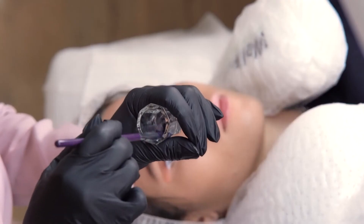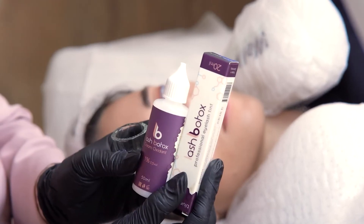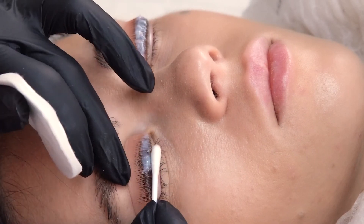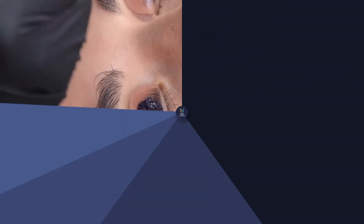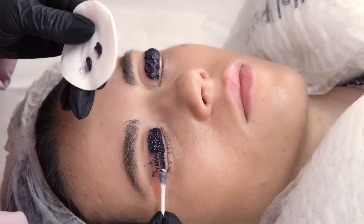While the second lotion is holding, we dilute Lash Botox oxidant and bluish-black tint, one to one. Remove the second lotion with a dry cotton pin and pad. Apply the tint along the length in a thin layer.